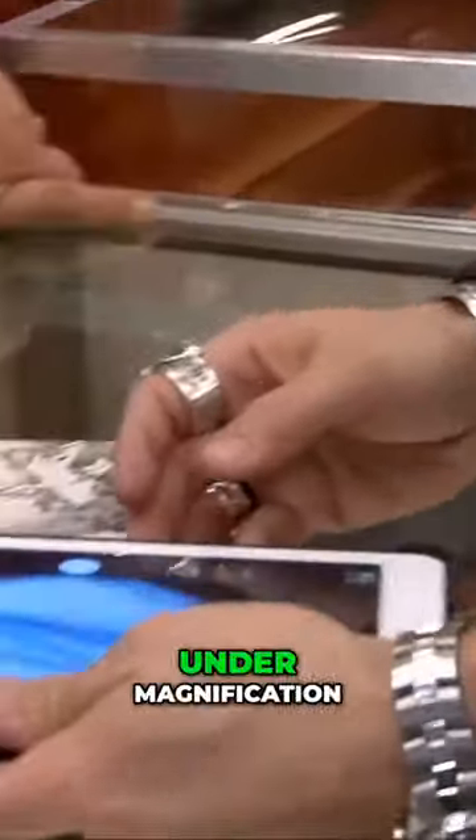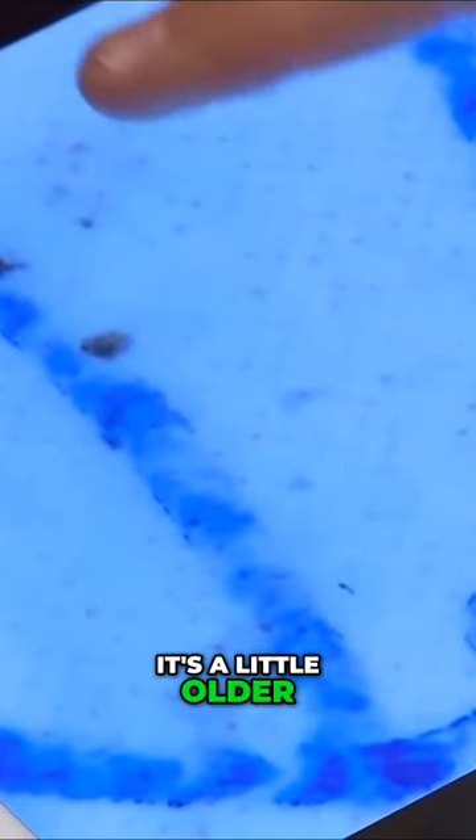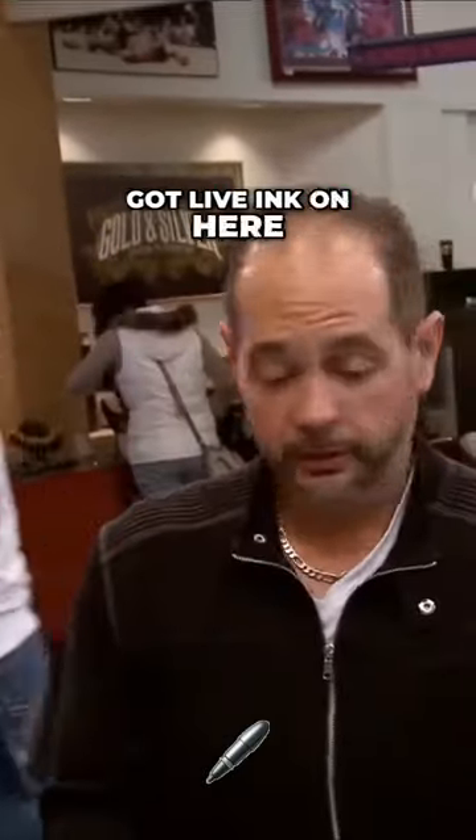So the first thing I'm going to do, Rick, is look at it under magnification. Right there — ballpoint pen. And you take a look right here. Oxidized. It's a little older, you could tell. Nice aged ink. So we know we've got live ink on here. That's a great sign.